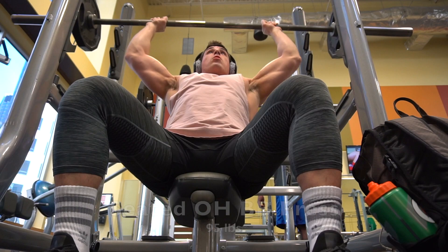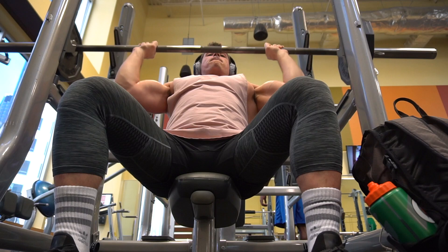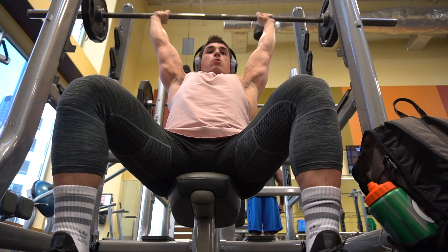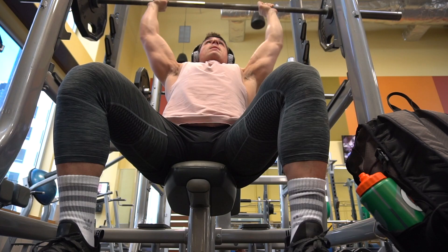So to start this workout, we started with the seated overhead barbell press. I usually start standing, but because this gym has a setup where you can do it seated, I decided to do it seated. I like it because you can go heavier than you normally could standing. I got up to 175 pounds for about three reps. I think that's actually the only set I didn't film, but 175 for three reps on that.